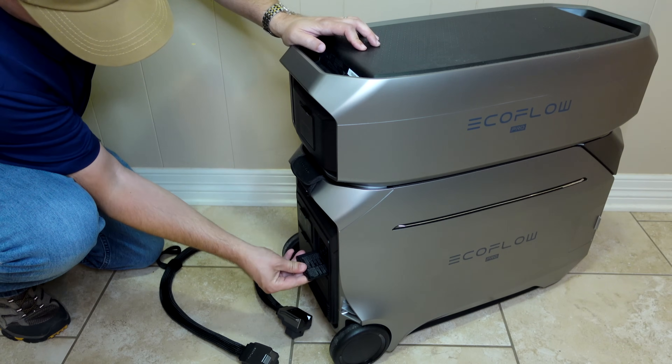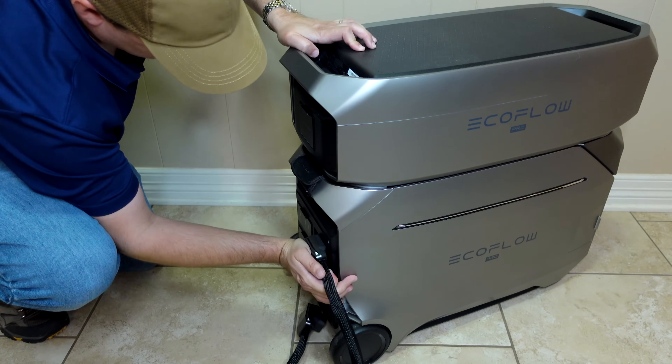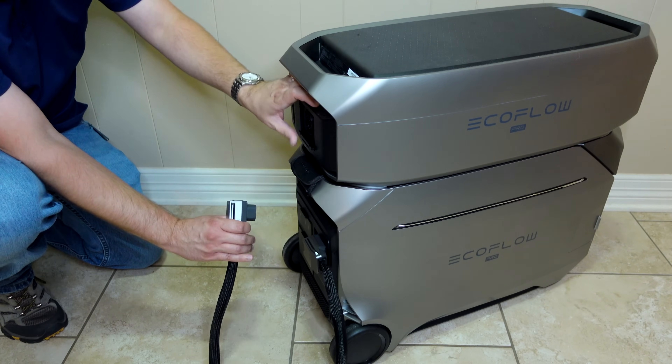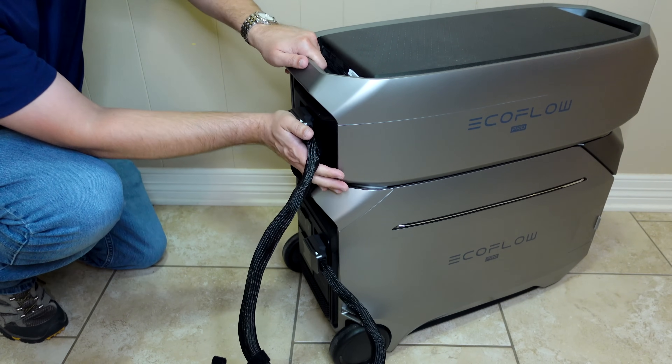To connect the main unit to an extra battery, just plug one end of the included cable into the battery port on the main unit and the other end to the battery. When you do this, the cable will lock in place, which reduces the chance that it could get pulled out while in use.